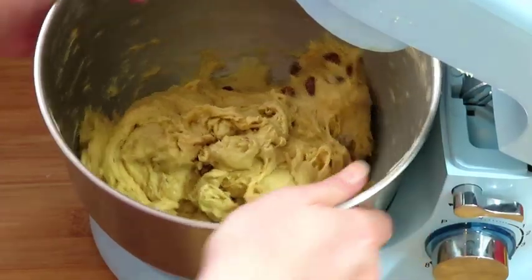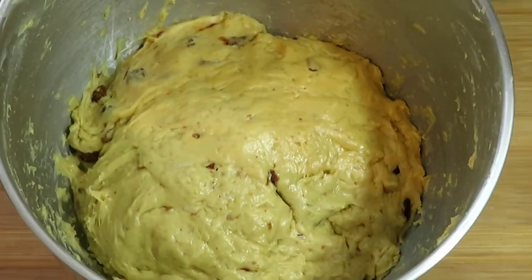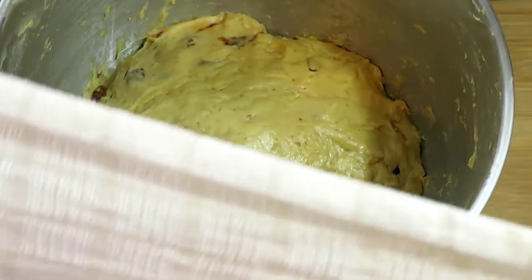Cover the bowl with a towel and leave the dough to rise in a warm place until it doubles in size, for about an hour.